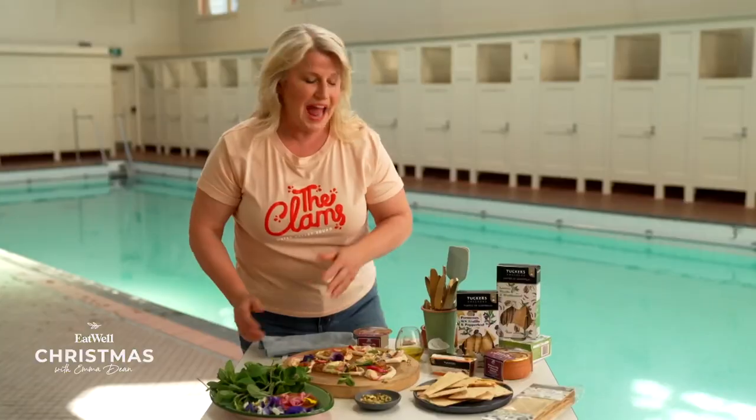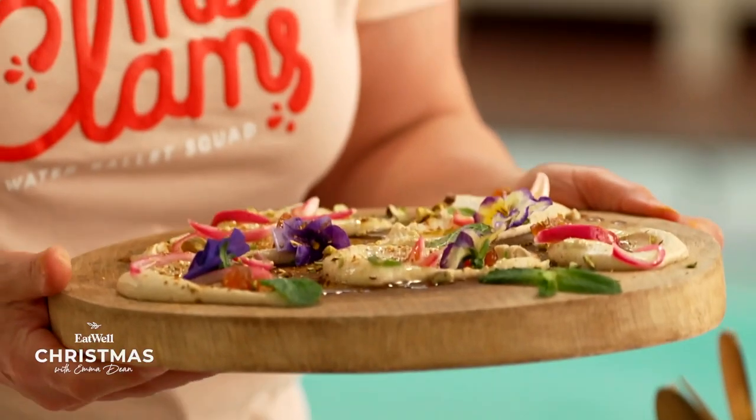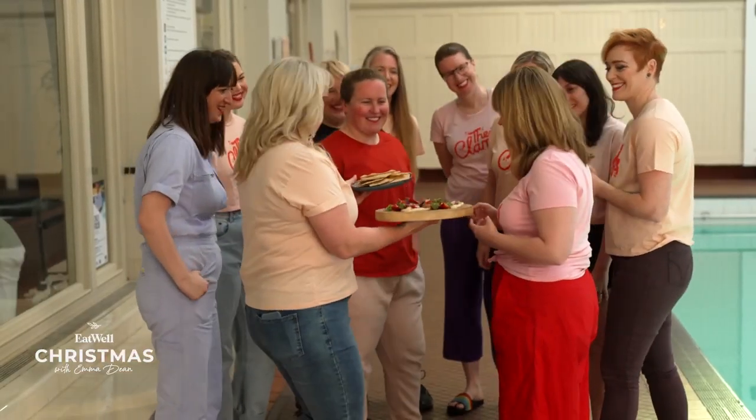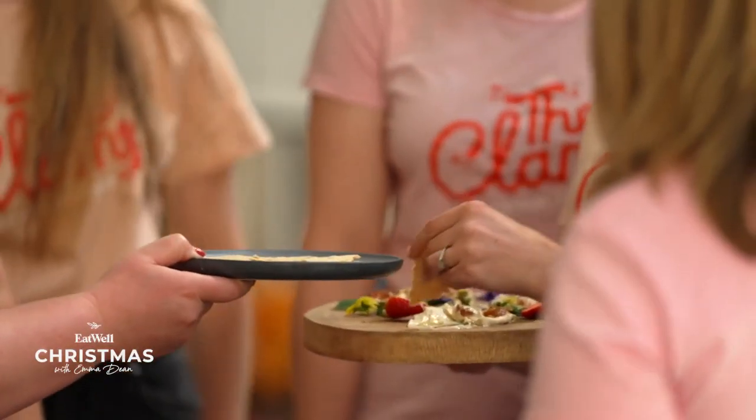Yum. And there you have a beautiful dip-grazing platter suitable for any hungry clam. It seems for the clams, water ballet is a lot like cooking — it brings them together and builds friendships and an appetite.